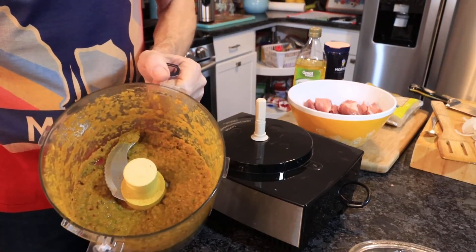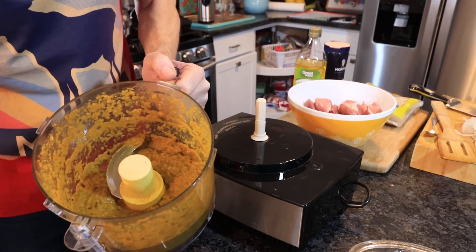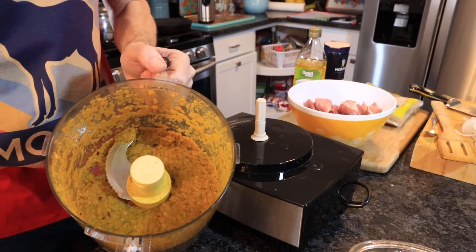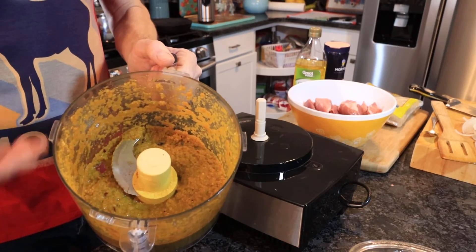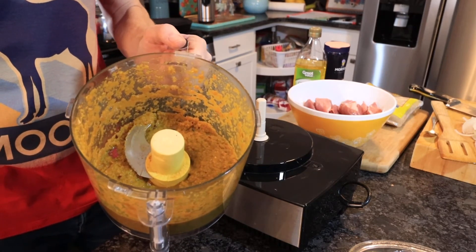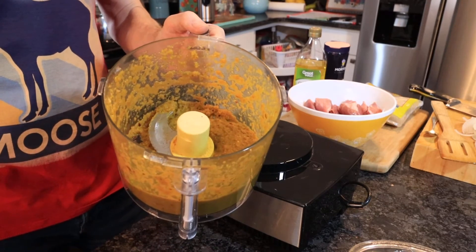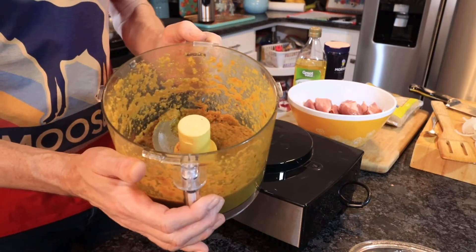I've blended that for around two minutes and it's smooth — not a perfect paste, it's still got a bit of chunk in there, but it's going to go in the oven for two hours so any large lumps will break down. The aroma coming off that already is quite strong — the chillies, garlic, and onions are giving a really nice smell. I'm optimistic this is going to be a great curry.